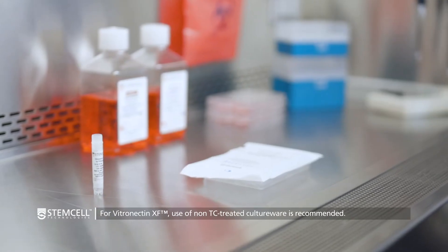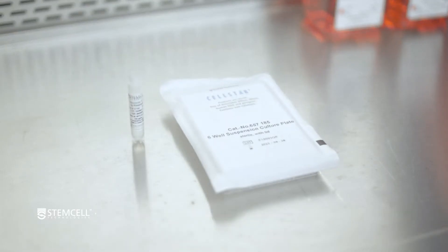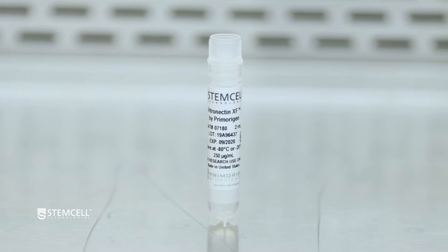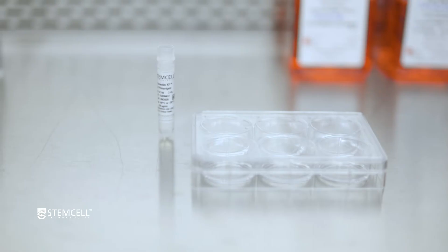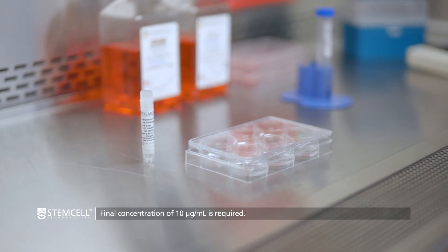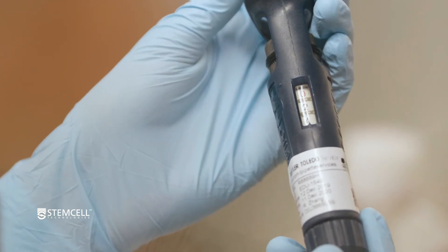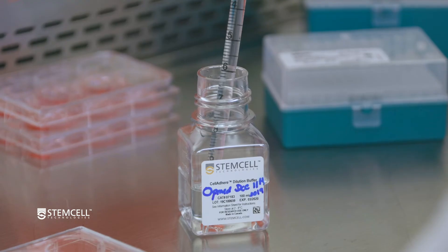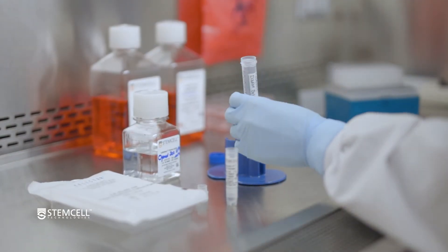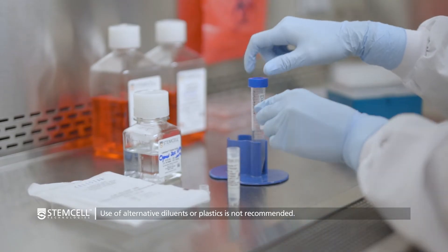For coating with Vitronectin XF, it is important to use non-tissue culture-treated cultureware to ensure optimal cell attachment. Thaw Vitronectin XF at room temperature. The stock concentration is 250 micrograms per milliliter and it must be diluted to a final concentration of 10 micrograms per milliliter for plate coating. To prepare 6 milliliters of Vitronectin XF for plate coating, add 240 microliters of the stock to 6 milliliters of cell adhere dilution buffer in a polypropylene tube and gently mix. Vortexing is not recommended. Also, the use of alternative diluents or plastics may affect cell attachment.